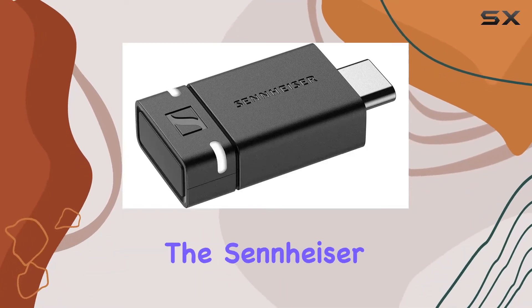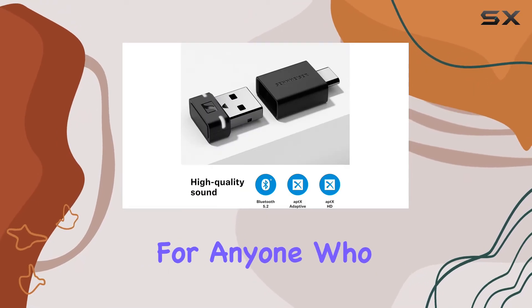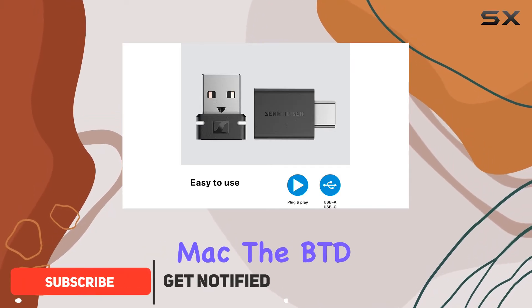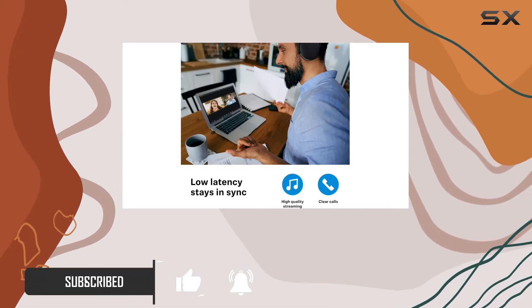Today we're diving into the Sennheiser BTD600 Bluetooth dongle, a game-changer for anyone who loves high-fidelity wireless audio. Forget the hassle of configuring Bluetooth settings on your PC or Mac — the BTD600 is a plug-and-play solution that pairs effortlessly with Sennheiser headphones.